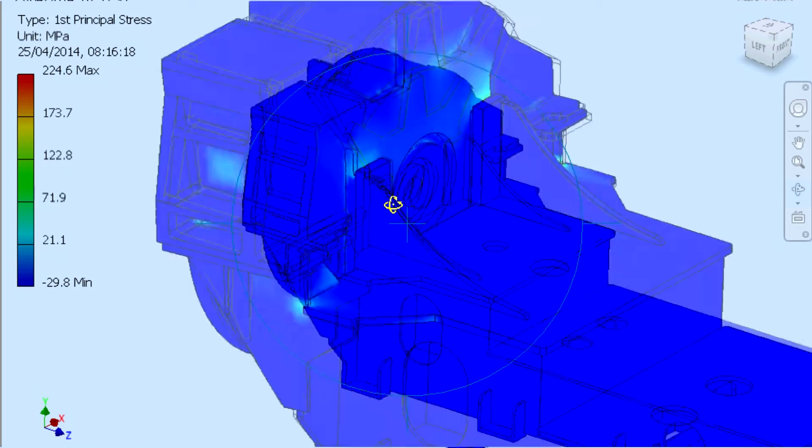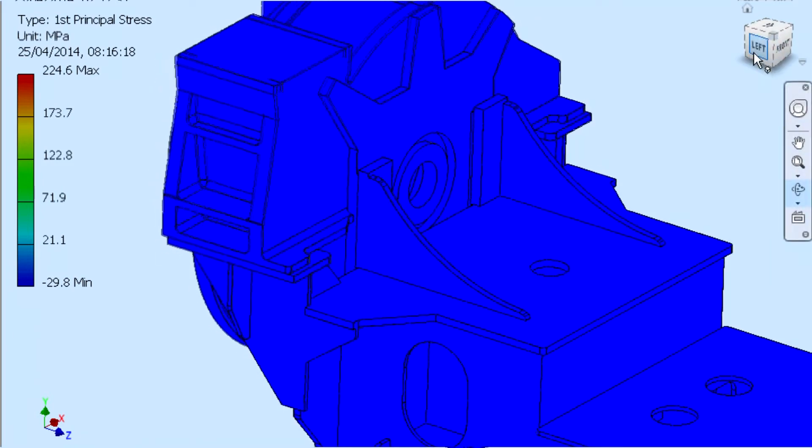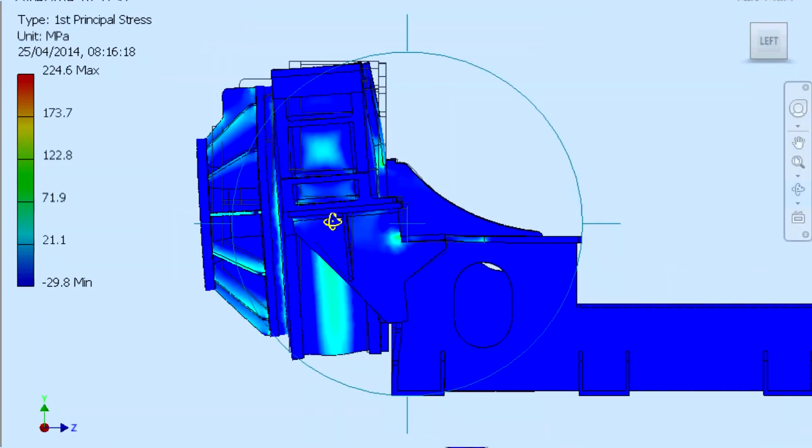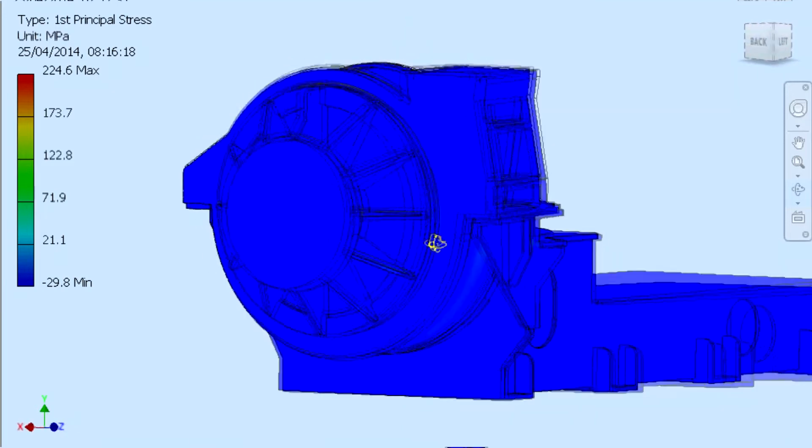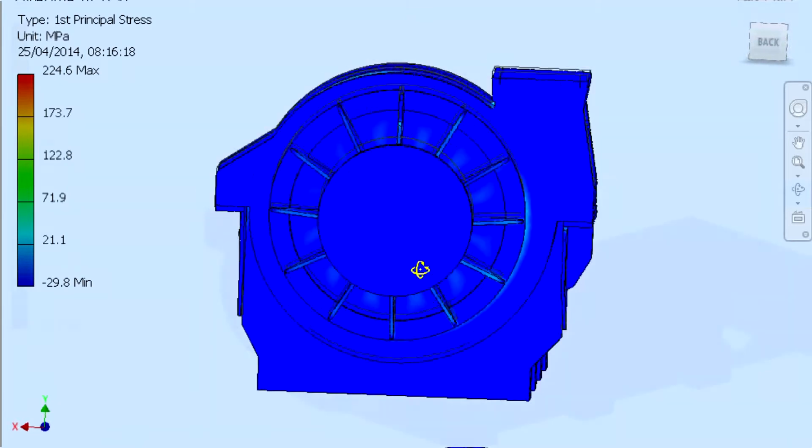In this particular case, the final design was manufactured and assembled at our site in the UK. It was then hydrostatically tested and welds checked for integrity, thus validating the predictions of the FEA model.